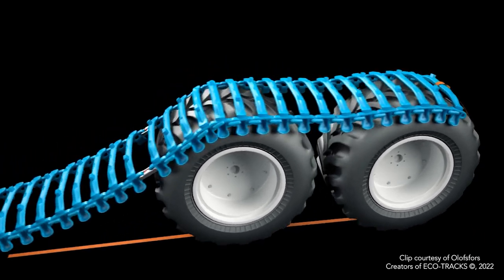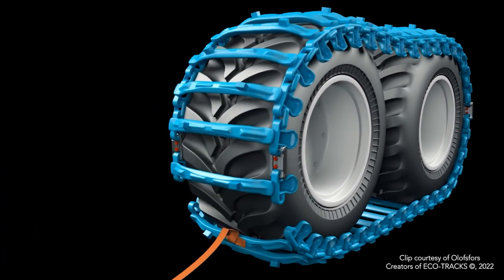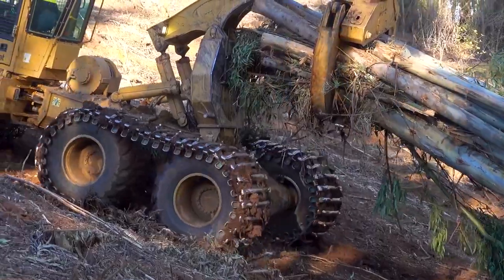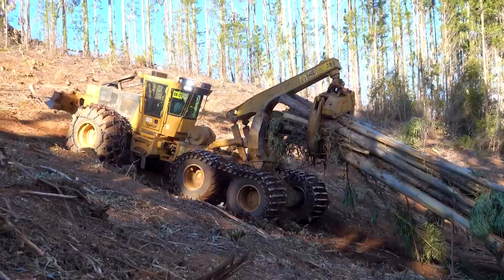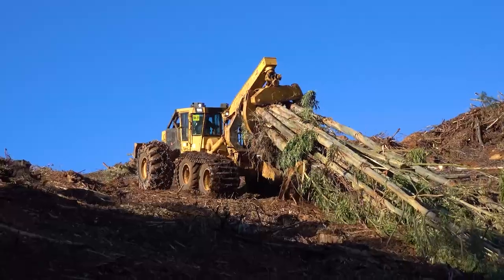Band tracks are designed to install on bogie-style axles. They add significant weight to the machine, increasing fuel consumption, but also increase footprint. This can potentially reduce both ground pressure and soil disturbance.